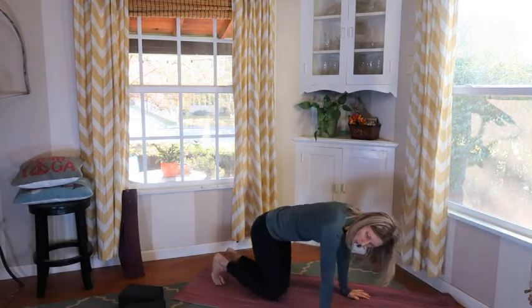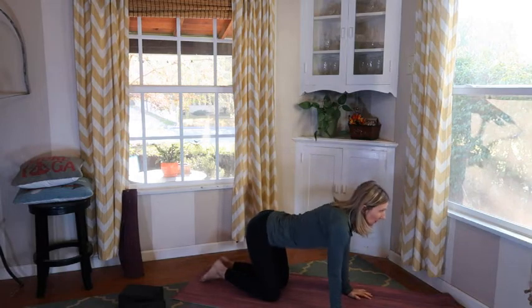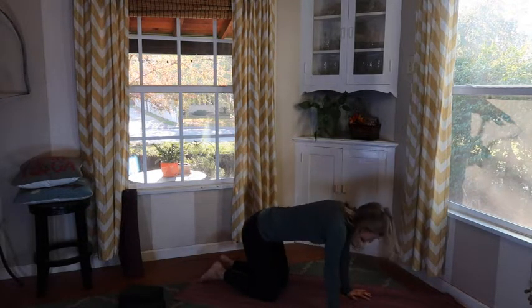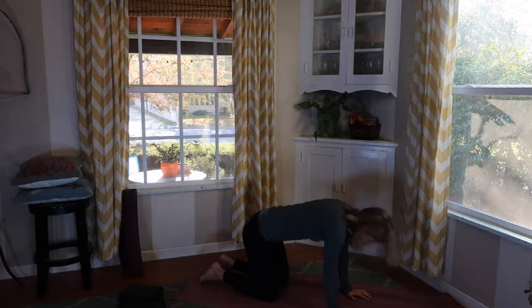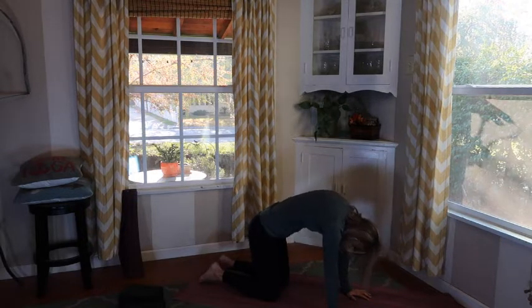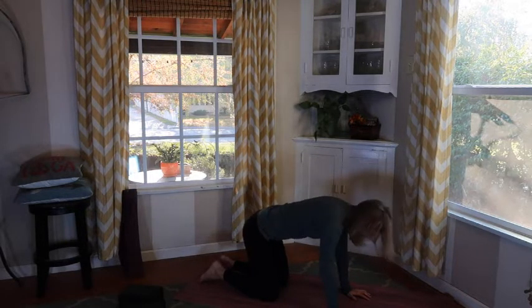Let's go ahead and release. Take our legs underneath us, move on to all fours, and continue our warm up of the body — continuing to warm up through the spine. Let's drop our belly to the floor, take our eyes to the sky, maybe rocking a little bit, and then round our spine — chin to chest, round that up. So cat and cow: dropping down and rounding up, dropping down and rounding up, dropping down and rounding up.